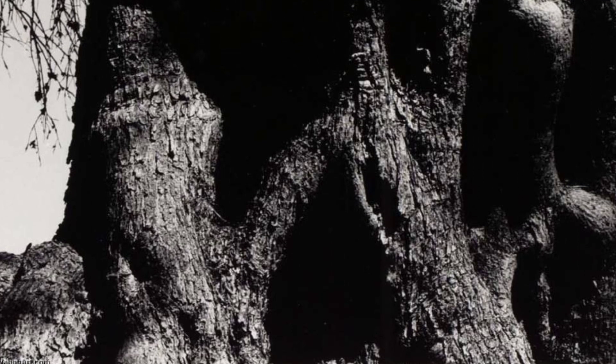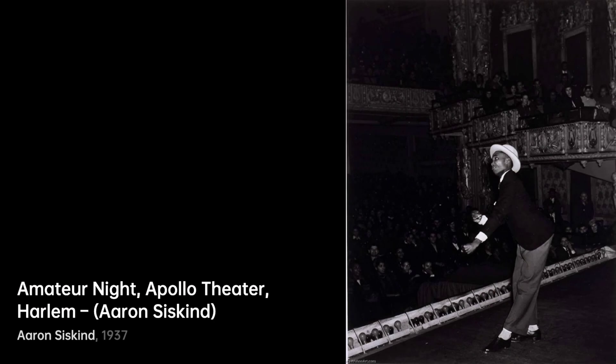Moving to Olive Tree, Corfu 19. Here, nature takes center stage as Siskind's lens celebrates the elegance of an olive tree, reminding us of the beauty in simplicity.